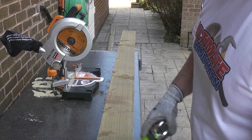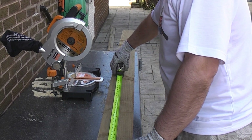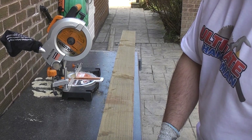I'm now going to cut the feather edge boards to the correct length. The maximum height that we need is approximately 40 inches so I'm going to cut these up to 41 inches. That will leave us with a small off-cut at the other end.